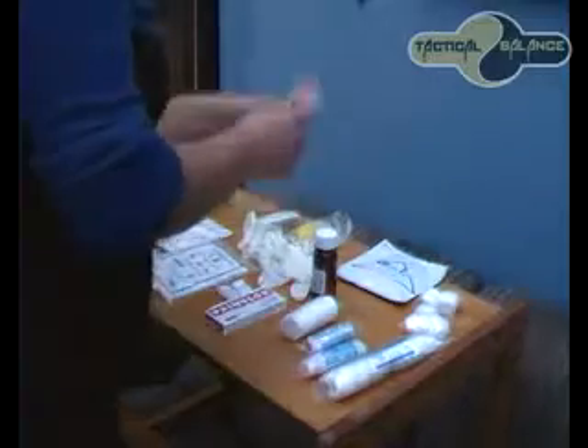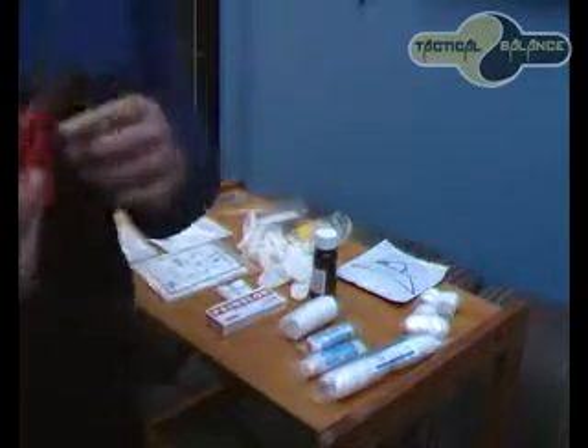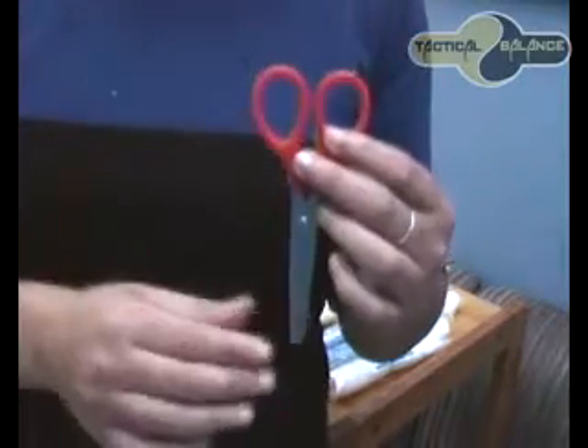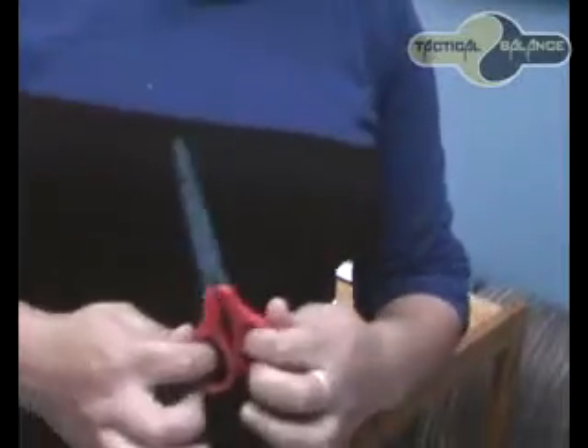So we are looking at the rescue scissors. These first aid scissors are a perfect size for a first aid kit, and they are strong enough to cut through gauze, tape and other first aid items. Rescue scissors are always needed in a first aid kit.